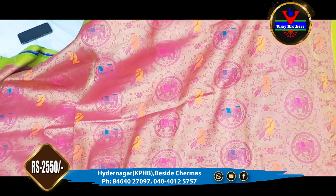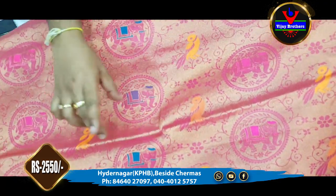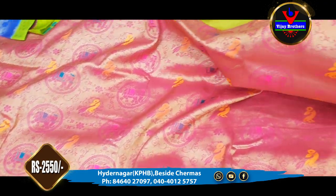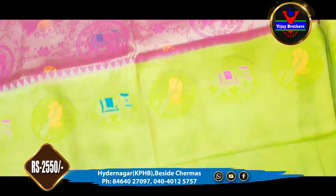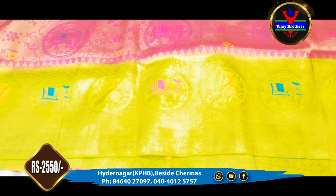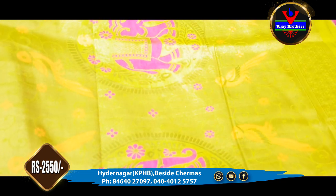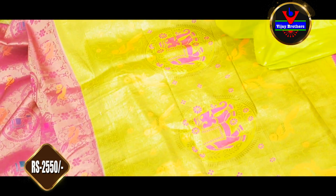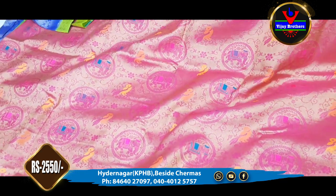Next we have a pink-green combination with a pink color and white color in the same design. We added white color in 3-inch light green color. We also have an elephant design and a peacock design, along with Meena work. We can use this as a designer style of blouse. It is a beautiful saree costing ₹2,550.